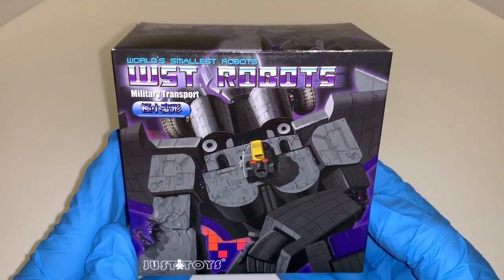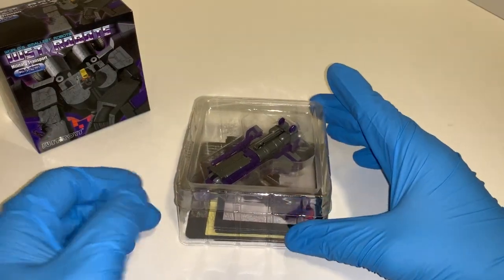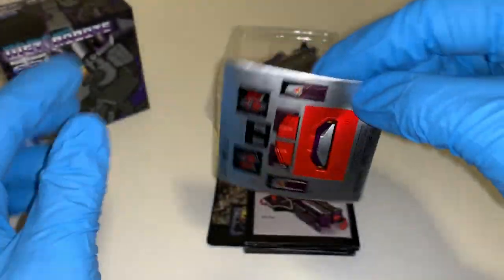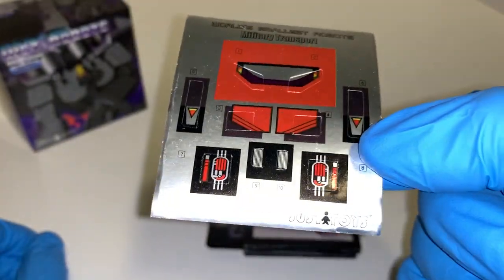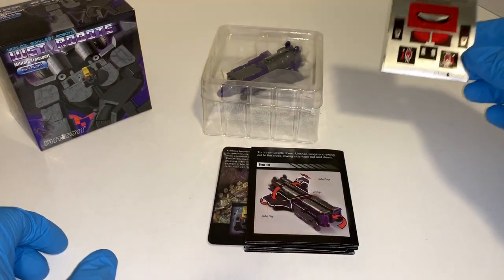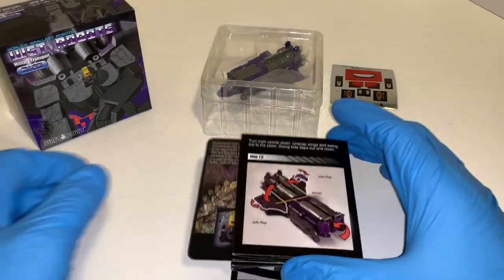Let's crack her open and see what's inside. As you pull everything out of the box, you get standard Just Eye Toys clear clamshell packaging, followed by an instruction sheet. I've never applied the actual WST stickers on any of my figures — especially with the Just Eye Toys ones, they may look nice but their longevity is not so good. Most people just tend to get another company's third-party stickers to put on the figure.